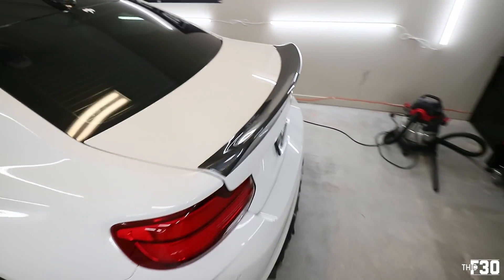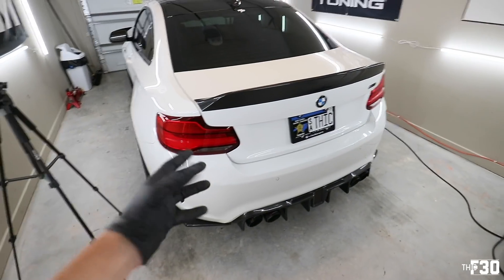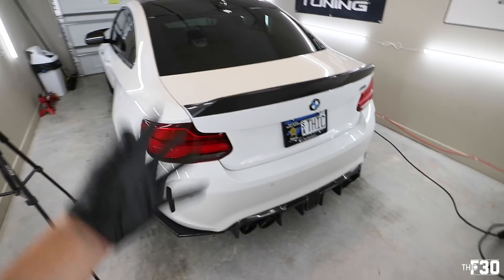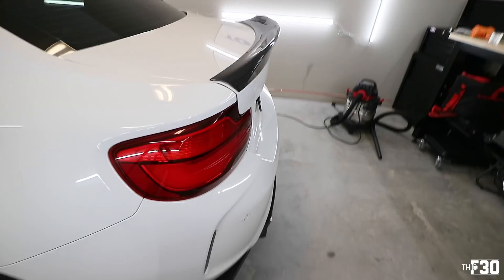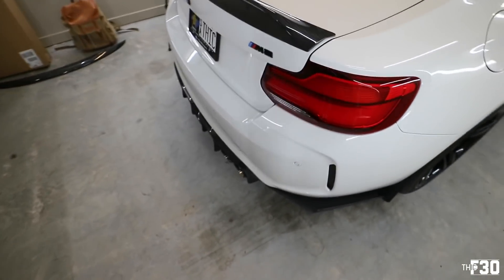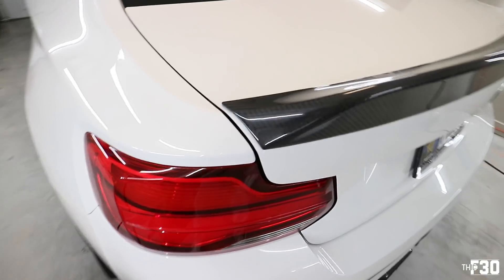I am feeling this — it just fits the overall aggression. It's tough to convey these things on camera; the camera doesn't do it justice, you have to see these cars in person. There's so much carbon happening throughout this entire car and as a package, aggressive carbon parts like this just work. Look at how aggressive it is — I love it. This lip spoiler is definitely a keeper. The fitment is really good, wraps around super clean on both sides.